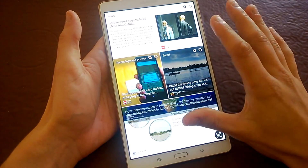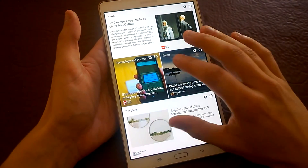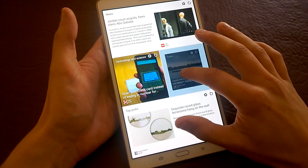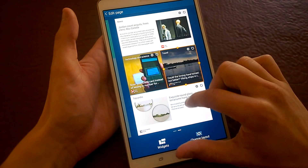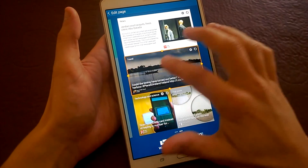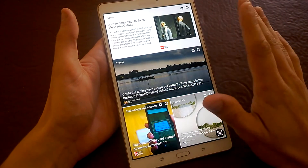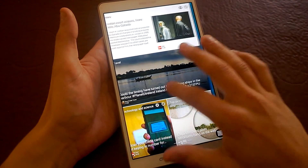You have different news sources feeding in here, quite like Flipboard, and again you can resize these to be whatever you want. It is quite nice — some people have said they're not overly fond of it, but I quite like it.